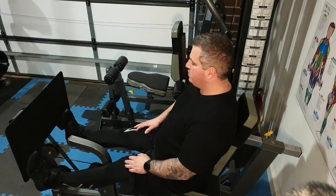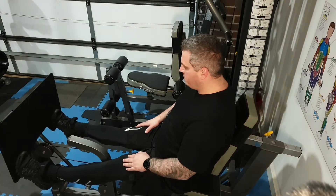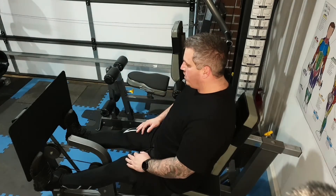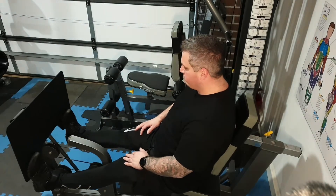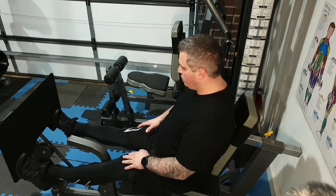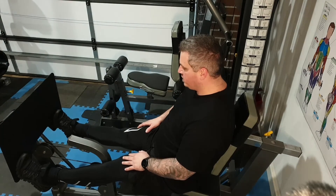I press the balls of my feet, letting the plate push the top half of my foot forward, so you get a little bit of a stretch on the calf. It helps get a bit more flexion in the calf and a bit more range of movement in those ankles.